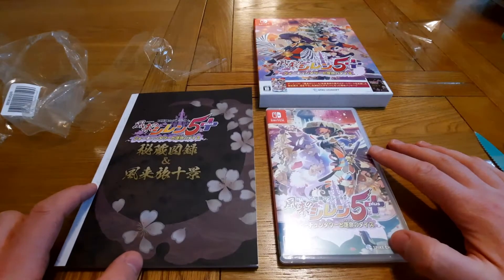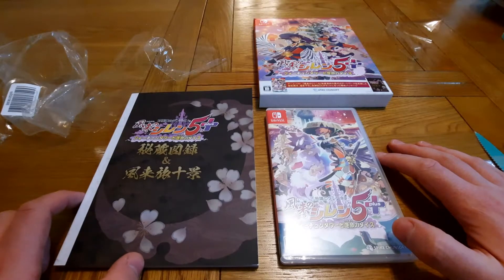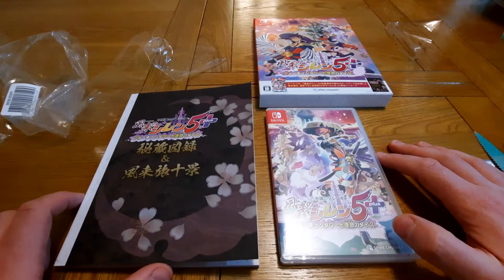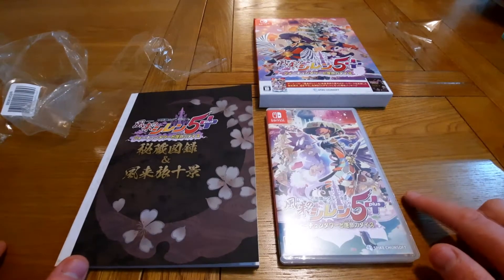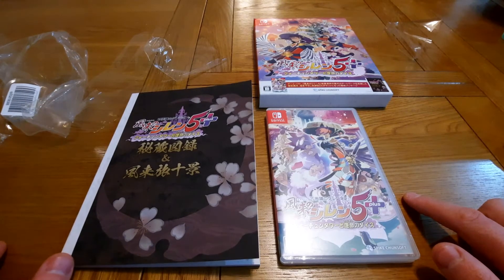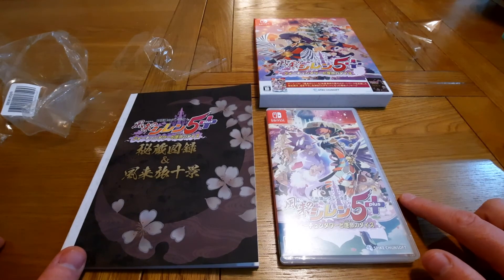So at the moment this is the only physical version of the game unfortunately. But there will be a Limited Run release, a limited print, which would come with a manual I would expect. So that's the unboxing of Shiren the Wanderer. Thanks everyone for watching and if you enjoyed the video please like, leave a comment and subscribe.